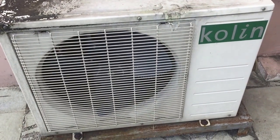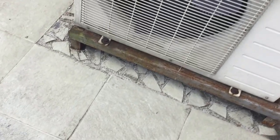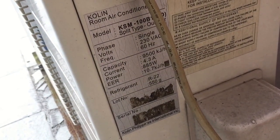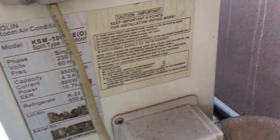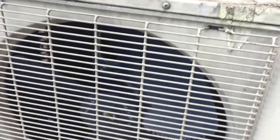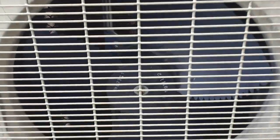Here's the outdoor unit. Got this little tag here. The lot number and serial number are gone. There's the fan — I don't know what the numbers on the fan mean.